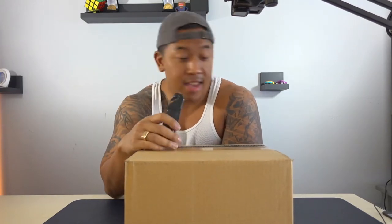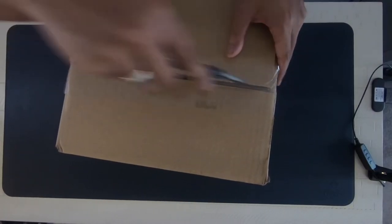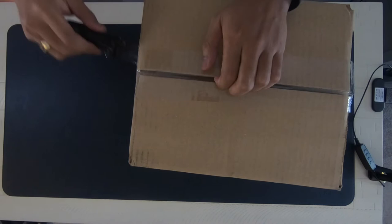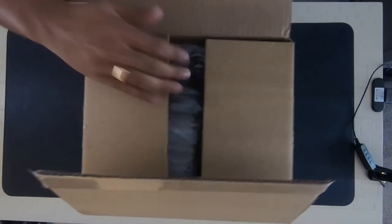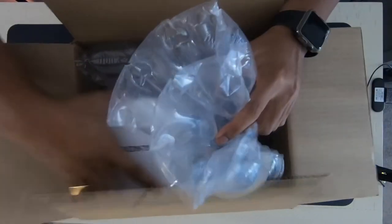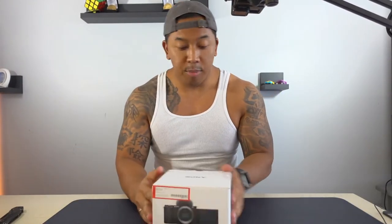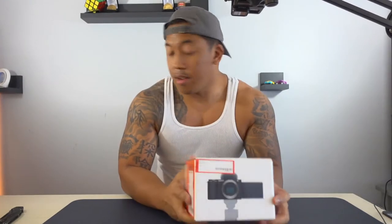Welcome to another quick unboxing — today I have the Sony ZV-E10. I'm excited because now I have a new toy to play with that's also interchangeable lens, and now I'm part of the Sony interchangeable lens game. I got a good deal from Best Buy open box, no damage, excellent condition.